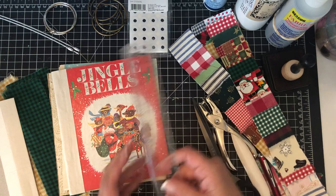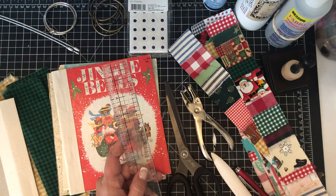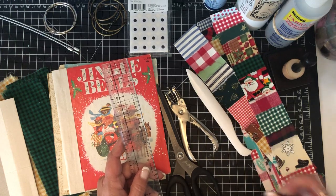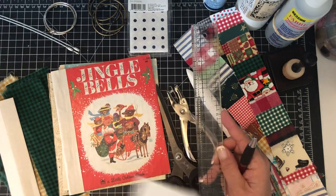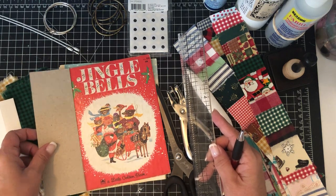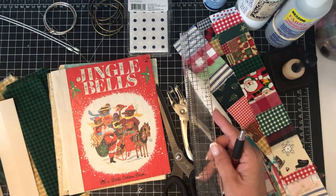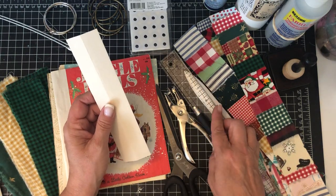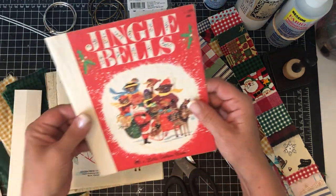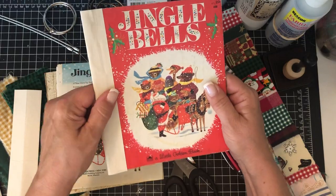You'll need a ruler, scissors, a hole punch, and my big bite tool — I forgot to bring that over. A bone folder helps but isn't totally necessary. You'll need a pen to make a template, a lightweight piece of chipboard or paper for the template, and some cardstock — something with enough weight to it.